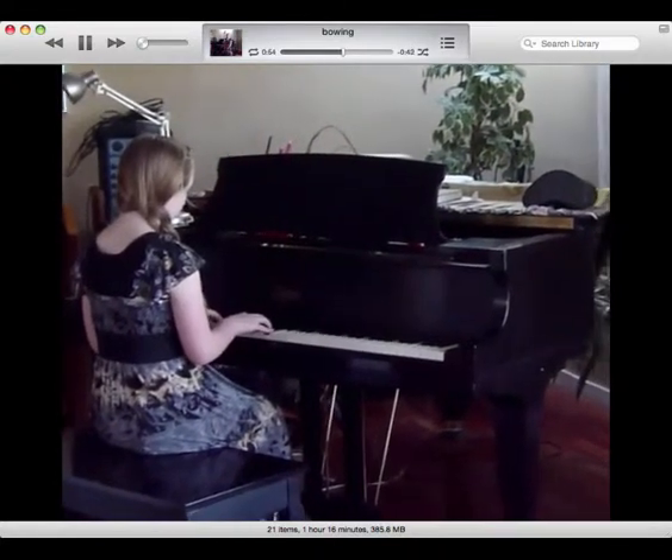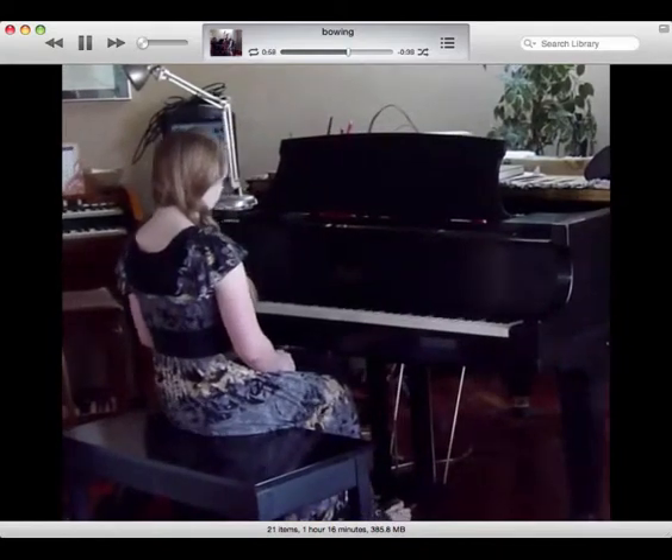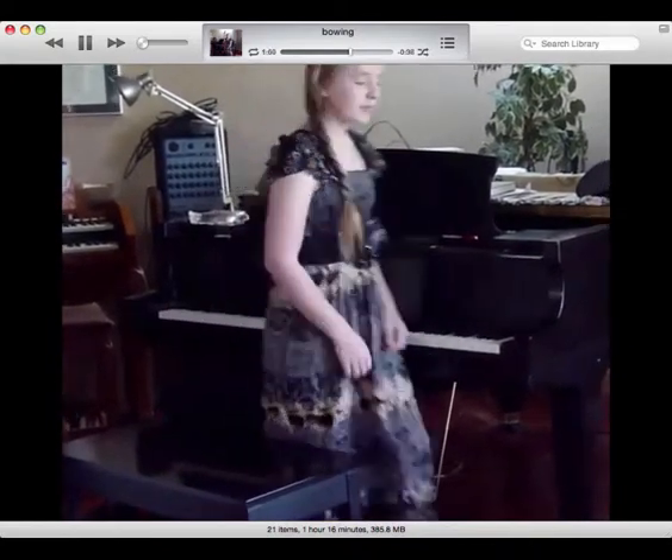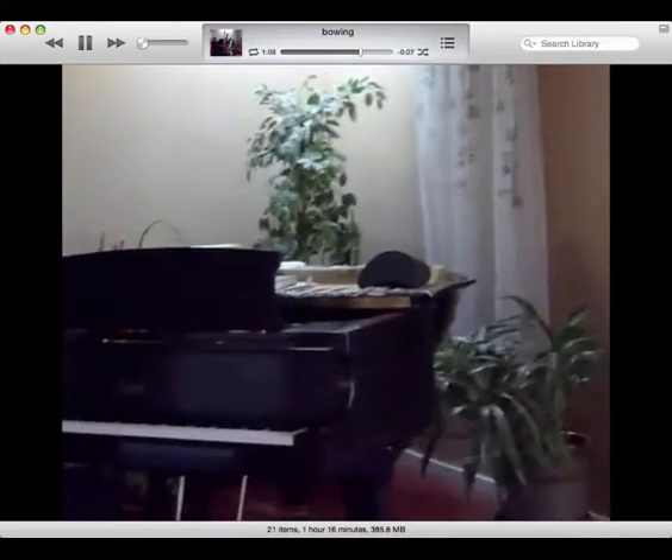And then when you're done, just gently take your hands off the keys, put them on your lap, stand up, make eye contact, smile, and walk off. The third performance is a vocal solo.